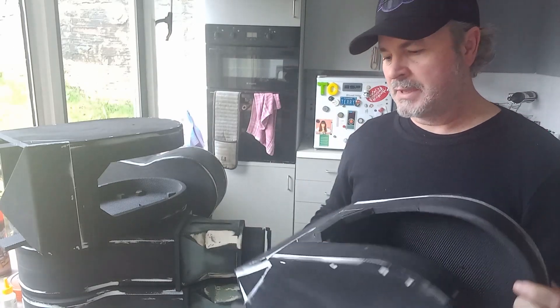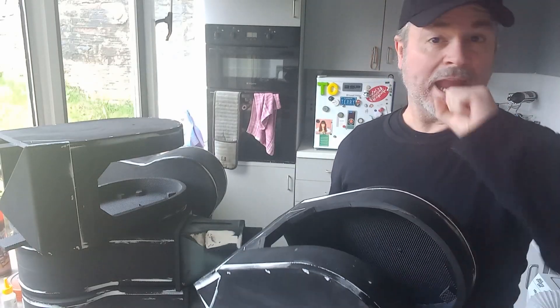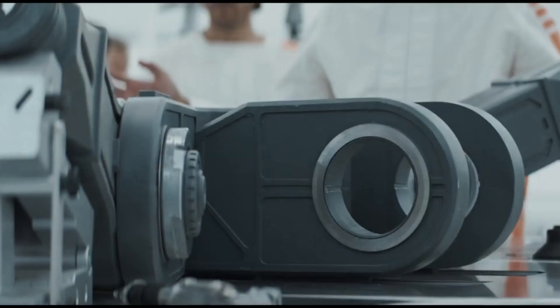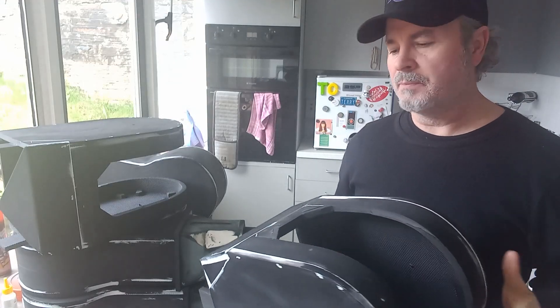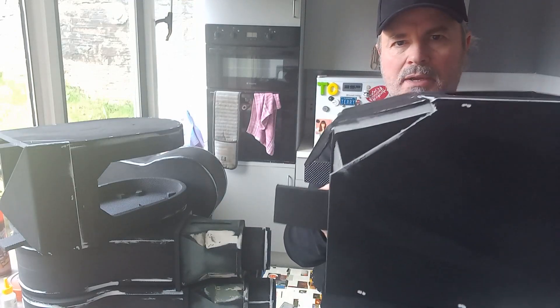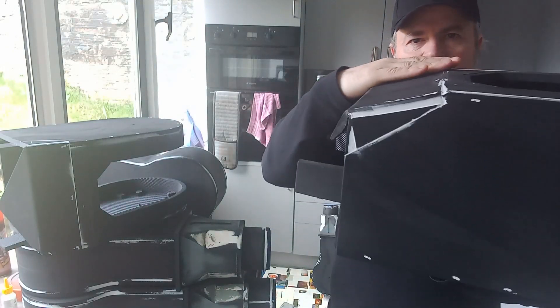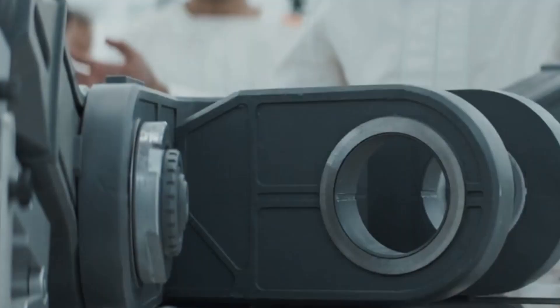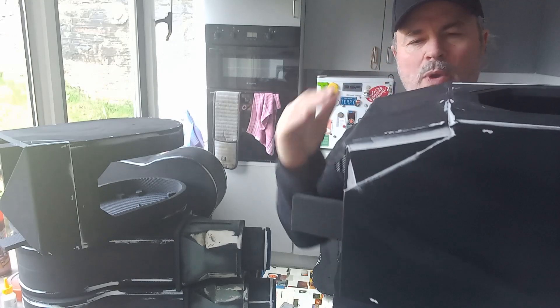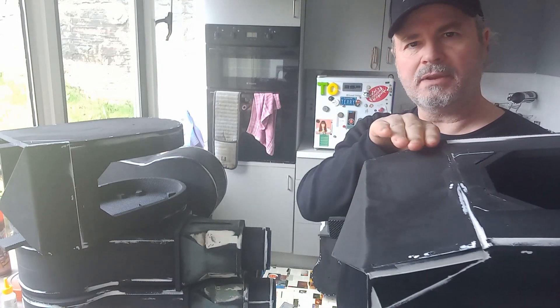As I was fitting them, I went through my reference photos and realised something. As you will notice, these triangles here - this section comes down at an angle. Not only the piece on the end that I did last week, but this piece goes at an angle as well. I couldn't let that go straight.